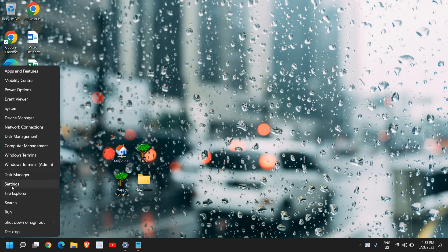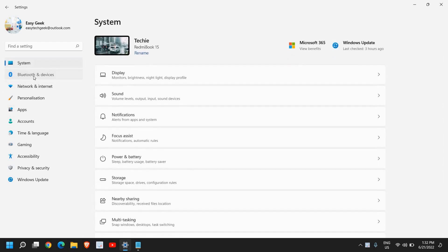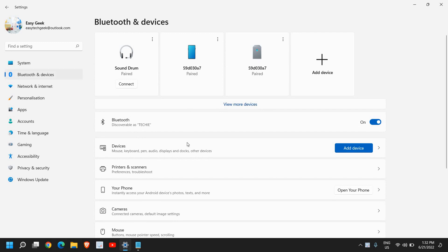Just do a right-click on the Start icon, then go to Settings. On the left-hand side you will have many options, and you need to go to Bluetooth & Devices.